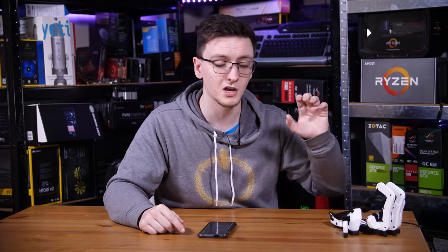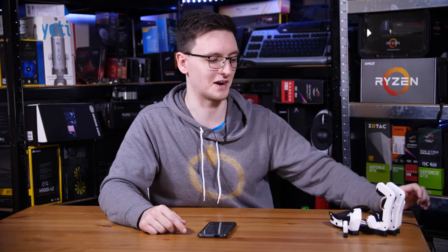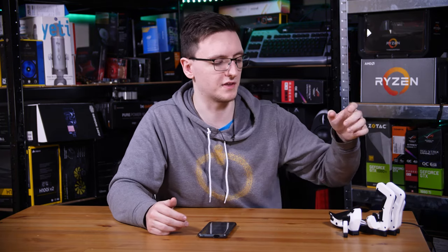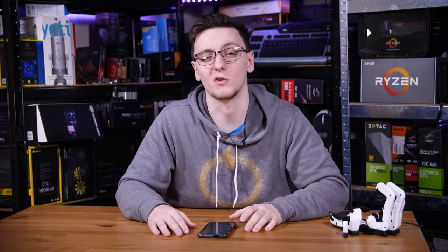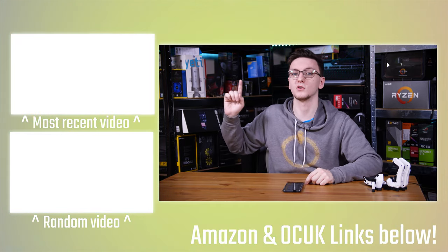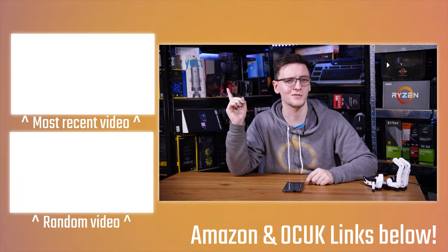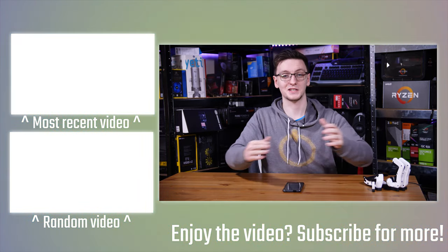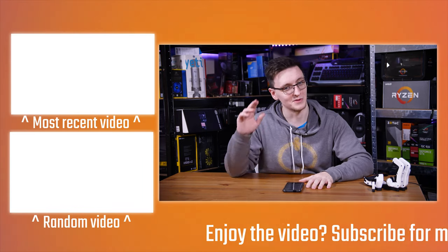I'm going to leave a link to their website where you can go through their configurator and select all of the different options for every single key and piece of cord, so feel free to take a look at that. Pricing may change. Also feel free to check out the compact version, which has a slightly different arrangement of the upper sets of keys. There are a whole load of other links in the description if you want to support the channel — there's Patreon for sponsor-free videos and access to our Discord chats, and there's merch with hoodies and t-shirts. If you've got any questions, feel free to leave those in the comments below. We'll see you all in the next video.